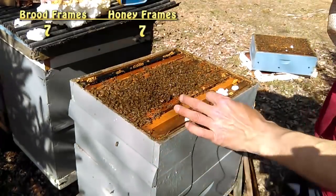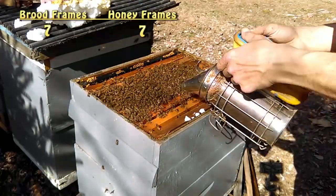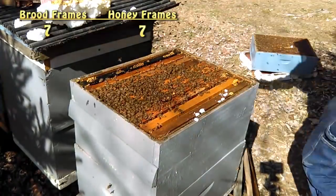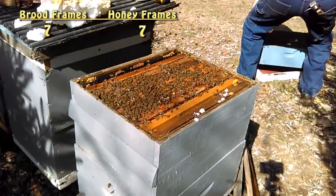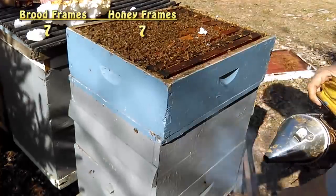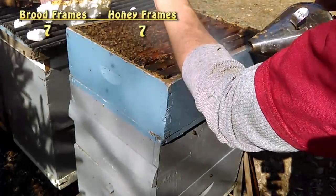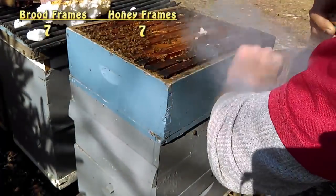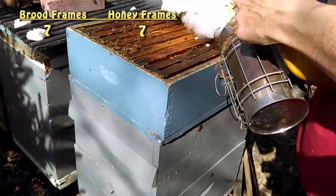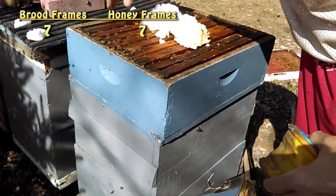I'm going to smoke these bees so they move down in and put the medium back on top. As I was placing that back on there, I got stung on the arm. But I'm blowing smoke on it, and what that's going to do is cover that alarm pheromone so no other bees are drawn to me. Now I'm going to put this dry sugar back on it — do they need it? Probably not, not with all them food stores, but I'll give it to them and let them clean it up.